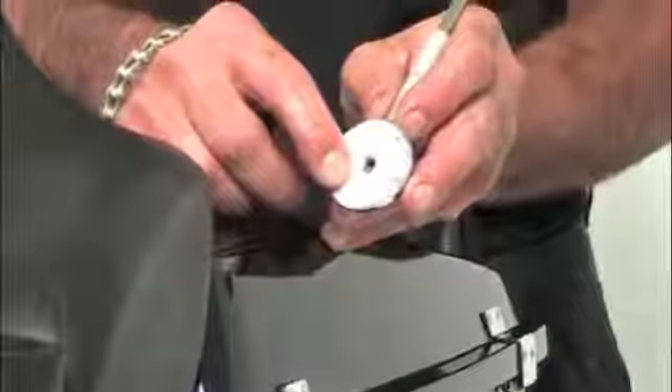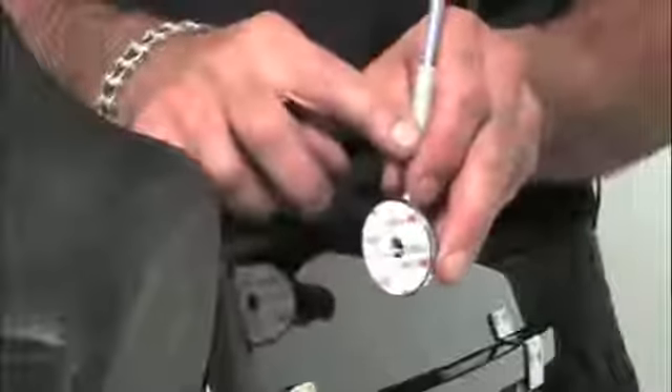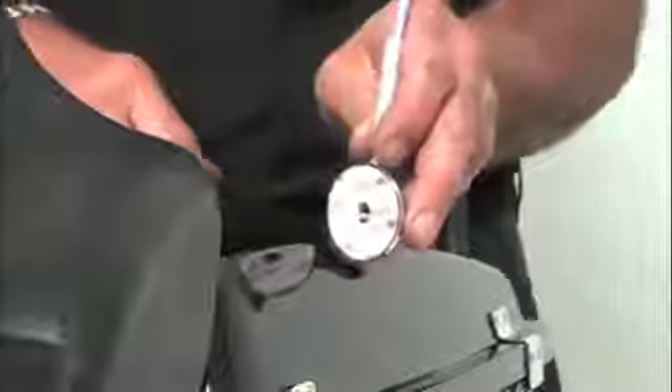This double-faced adhesive is a very strong 3M self-adhesive. It's got a two-year warranty against falling off. If you lose this flagpole within two years, we're giving you a new one free. We're going to show you how this installs very quickly and easily.